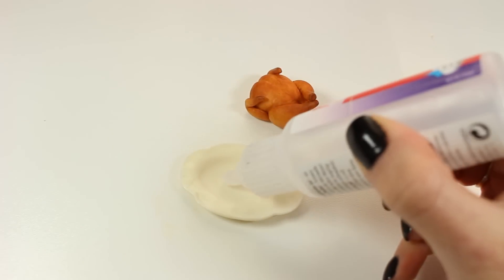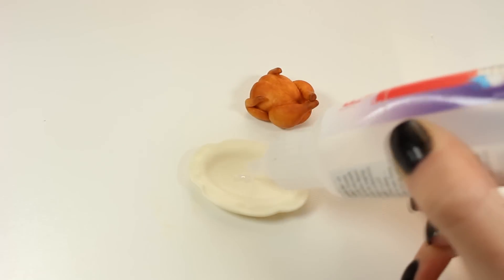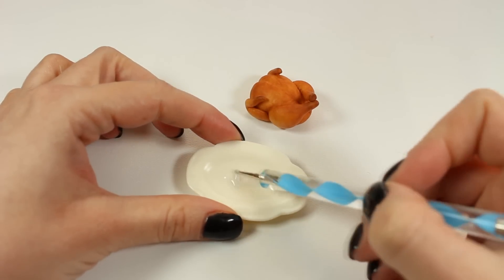Moving on, I'm going to attach my chicken on the ceramic plate, and I'm using Fimo liquid as glue to secure it in place.